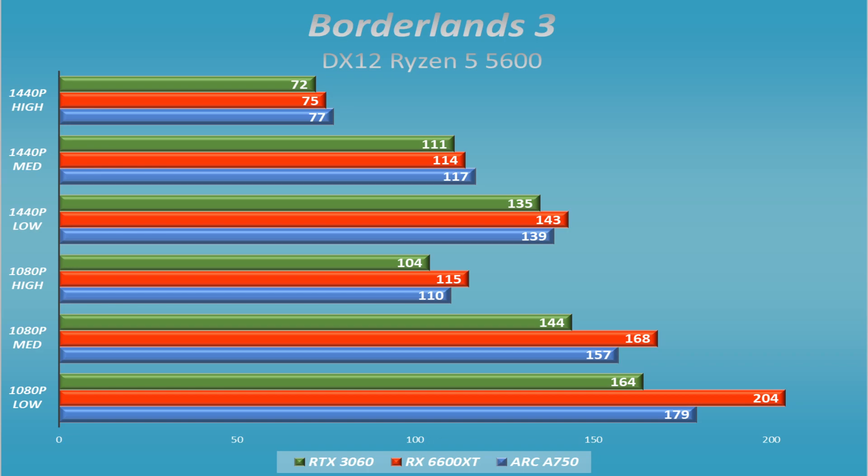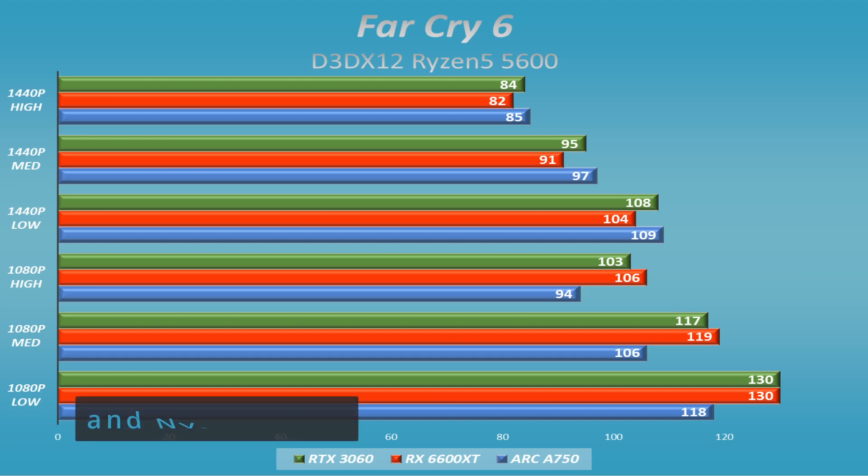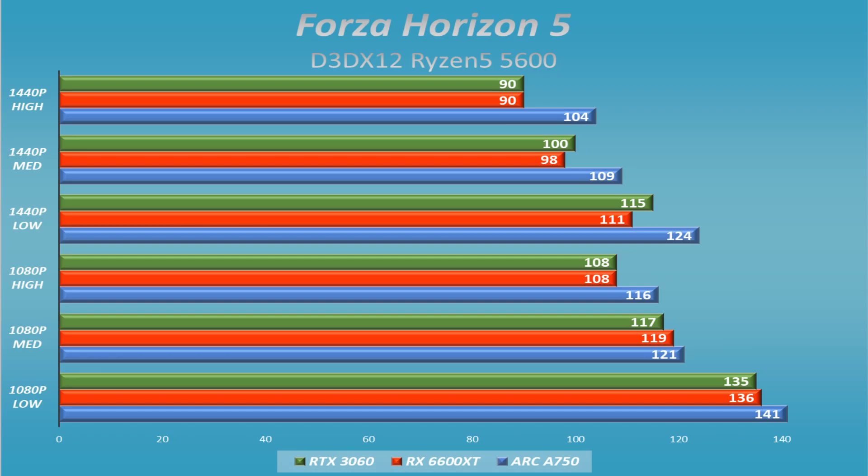I was thinking the A750 might do really well in DX12-only and Vulkan titles. Far Cry 6 showed pretty good performance — in some cases it beat out both the AMD and the Intel cards at 1080p, so I wasn't worried there. Forza Horizon 5, a DX12 title, was essentially its first outright victory — it played very well and did a great job across the board.